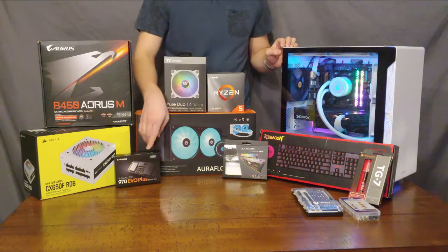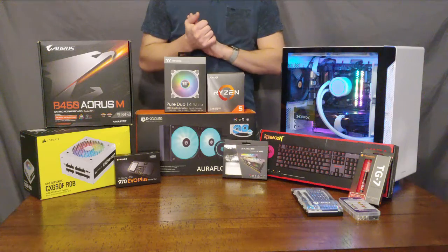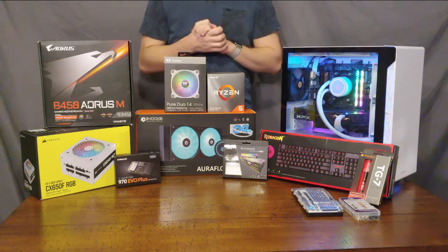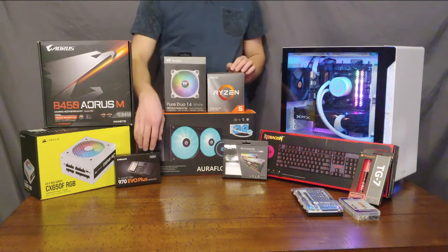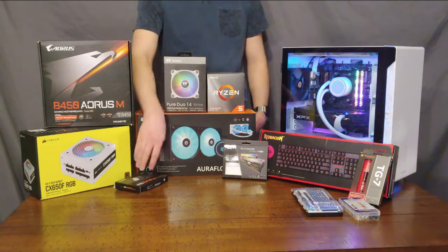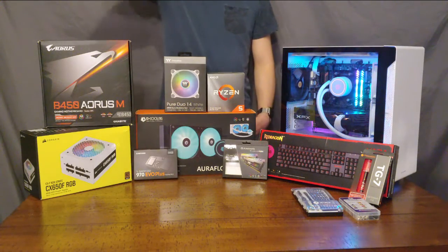For storage, we have a Samsung 970 EVO Plus — that is a 500 gigabyte NVMe M.2 SSD. You may want to upgrade that later, maybe adding an additional 1TB hard drive or SSD for mass storage. The benefit here is that these are very fast storage devices, so they work very well for keeping your operating system as well as other frequently used, intensive programs.